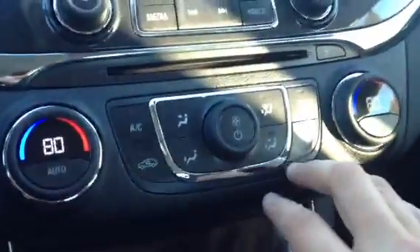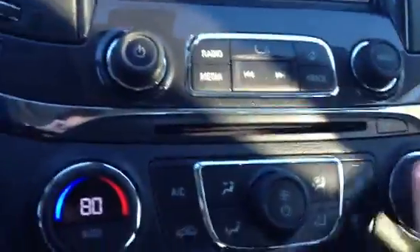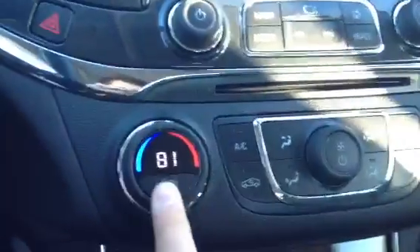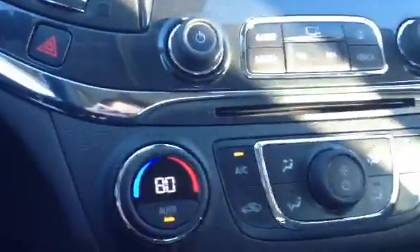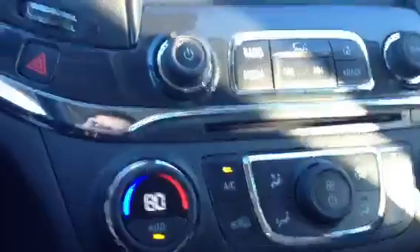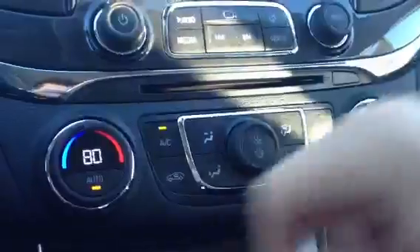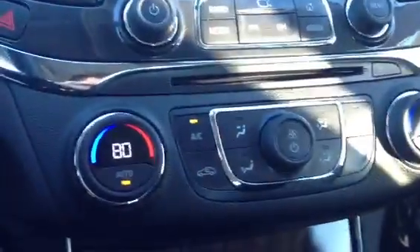We have our climate controls for driver and passenger, with a couple of different features to sync them — this will make the temperature the same on both sides. The auto function lets you set it to, say, 80 degrees and it won't get hotter than that; it'll cool itself down to stay at an even temperature, kind of like your house. In older vehicles, you'd turn the heat on full blast with no limitations.